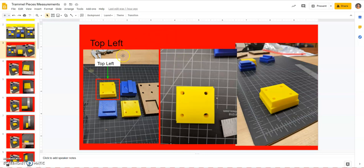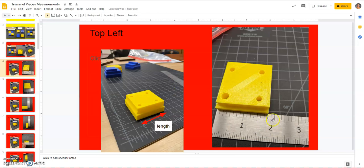Hello, and in this video we're going to be creating the top left piece for our trammel toy. This top left piece has kind of a square shape and then a smaller square on top with some holes cut out and a fillet on the side. We're going to use our ruler measurements to create this trammel toy.